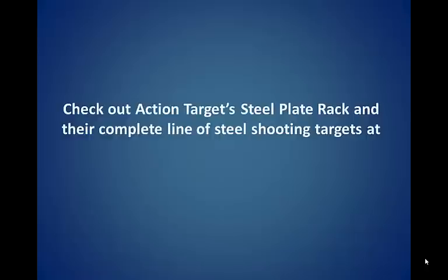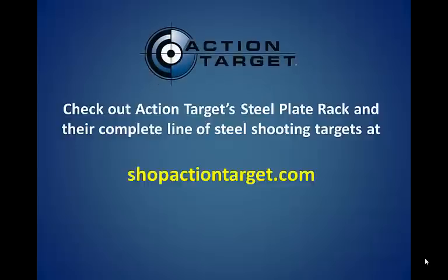Check out the Action Target steel plate rack and their complete line of steel shooting targets at ShopActionTarget.com.